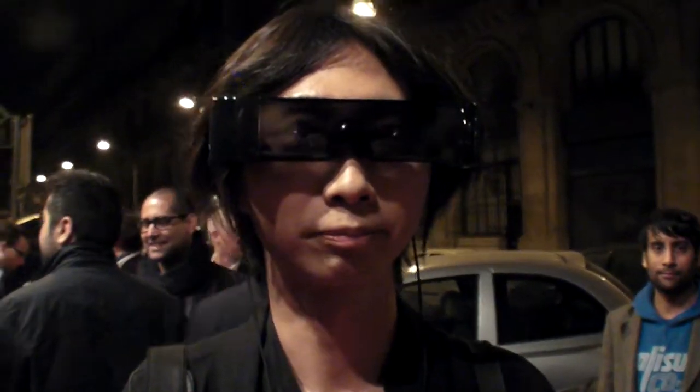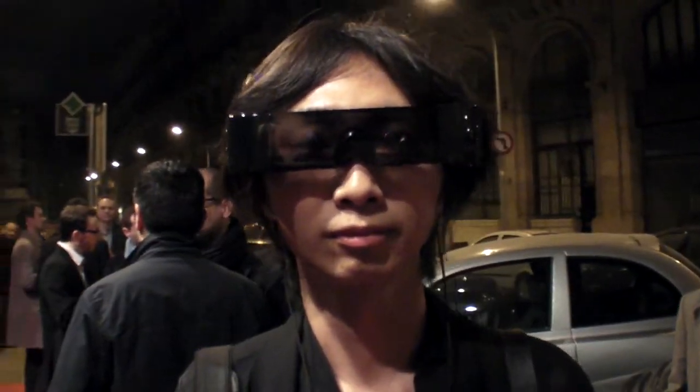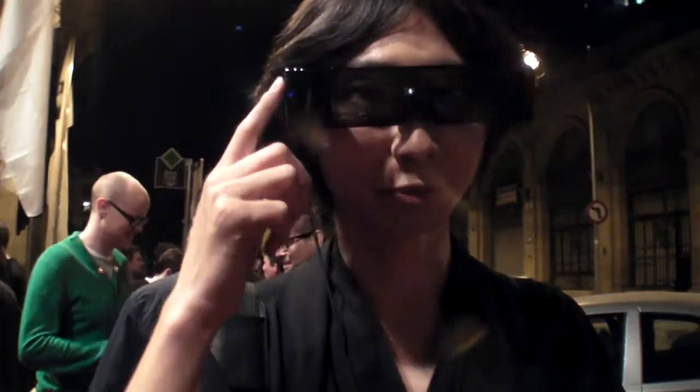How big is your company? How many people? Sixty. Sixty? And you are in mobile phones — browser for cell phones? Yes, browser for cell phones is our main business. And browser for smart glasses is our future business.